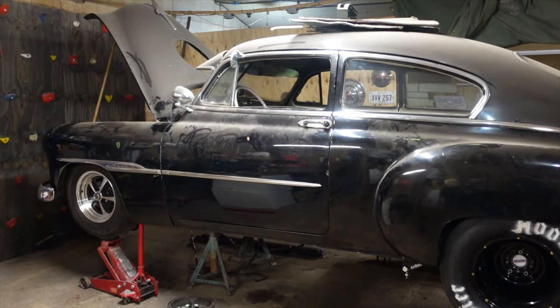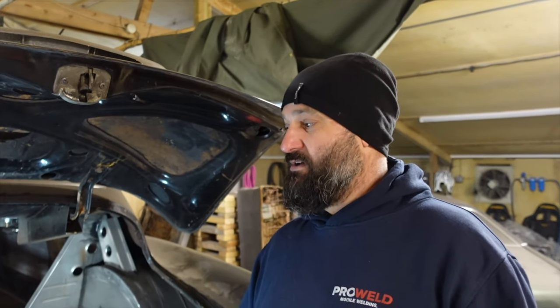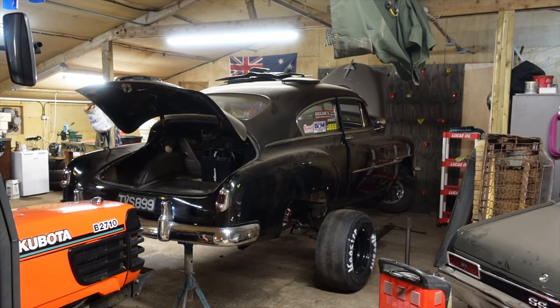We finally got all this tin work done for the wheel tubs — mammoth job. We just need to knock it all back and paint it. To fit that 11.5 inch tyre under there, we ended up modifying the chassis rail and taking some meat out of that. Got them all in, got them all under. The rear end that we put in the car was, I think, 5 inches shorter either side — so 10 inches overall from the standard length 9 inch we had in there.